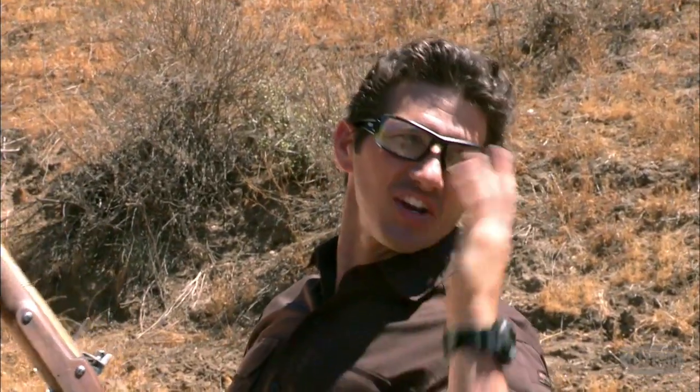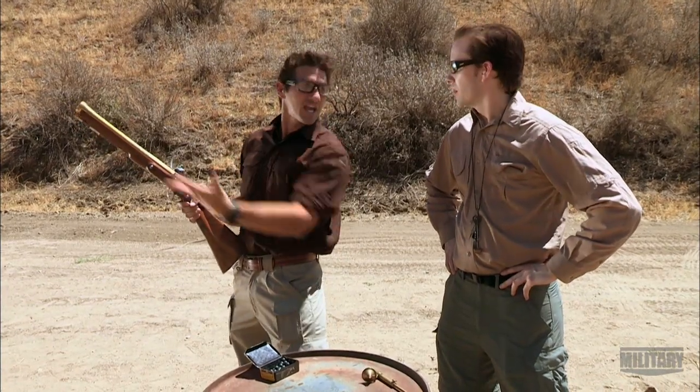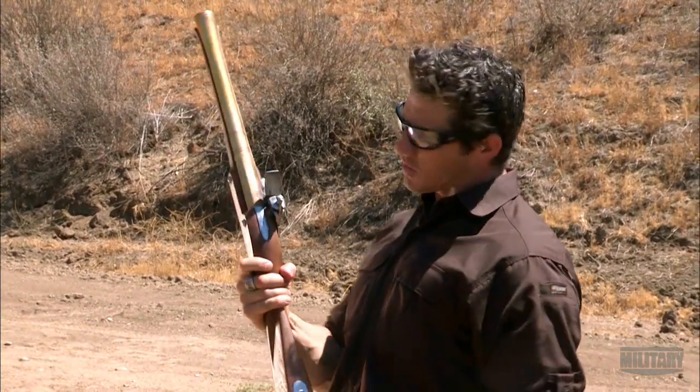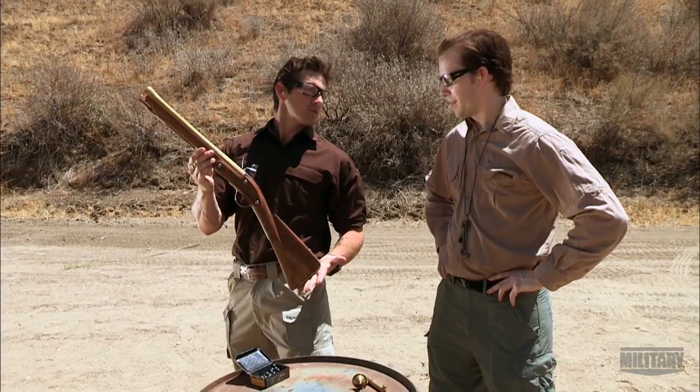You always get that delayed sort of reaction — the flintlock flies forward, it ignites what's in the pan. It's really unusual compared to modern weapons to have that delay between the powder igniting in the pan and the weapon actually sending rounds downrange. A little bit of recoil, wasn't too bad — totally manageable, and I can see why this might have evened the odds in certain situations.